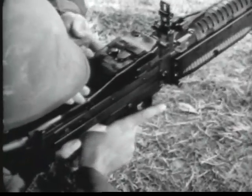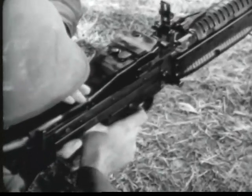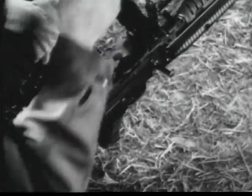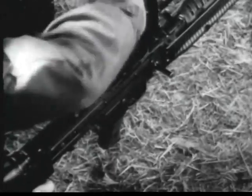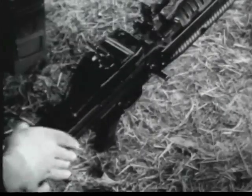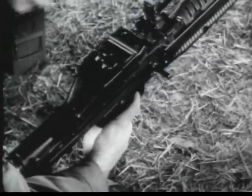If all of the ammunition has been fired, the bolt will be forward and the chamber will be empty. Before reloading, the gunner raises the cover, knocks the remaining link from the feed plate, pulls the bolt to the rear, closes the cover, and allows the bolt to go forward. He then reloads.